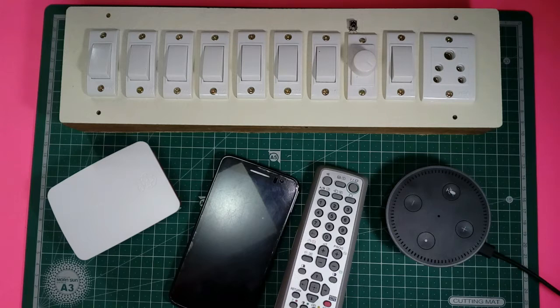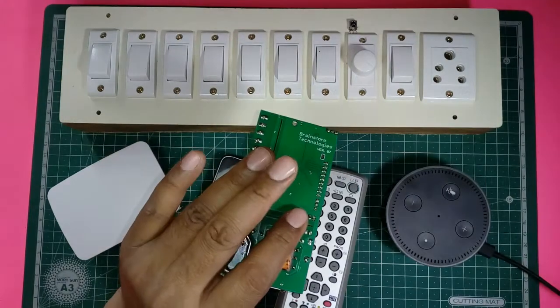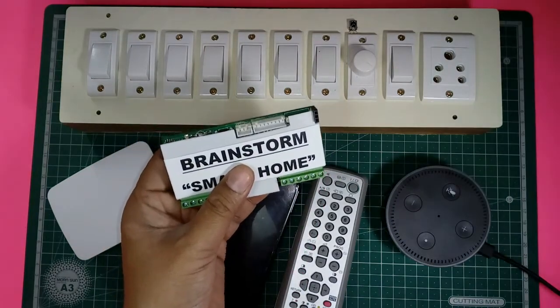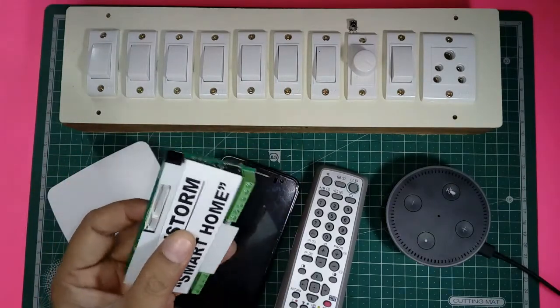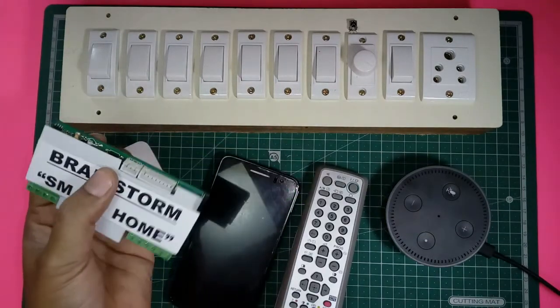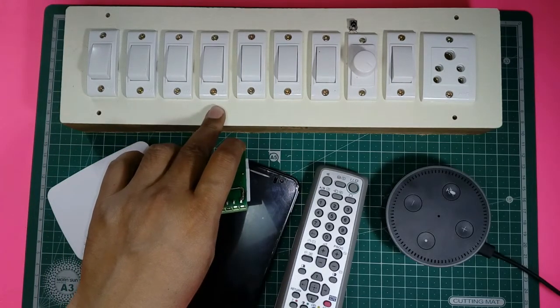Hello friends, here is my new project — it is a smart home device I have designed and developed. It is very slim and compact. I'll install this small module within this outlet, and this outlet becomes smart.